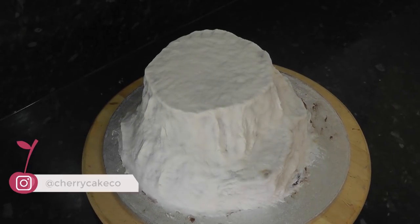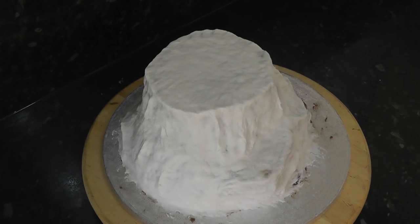Now for walking dead cakes such as woodland scenes I will first give the rock some green spots for moss, but this was a dry American rock style so we're going straight in with the base coat.